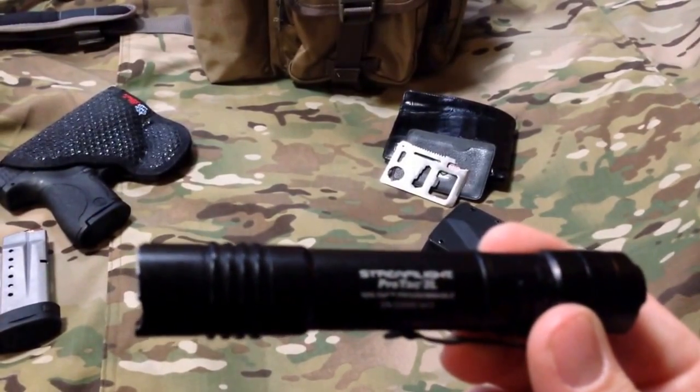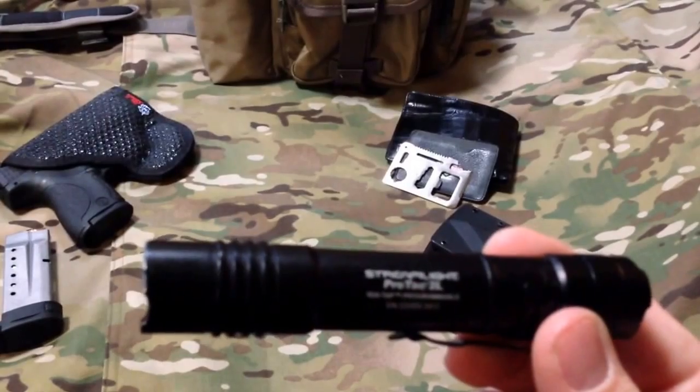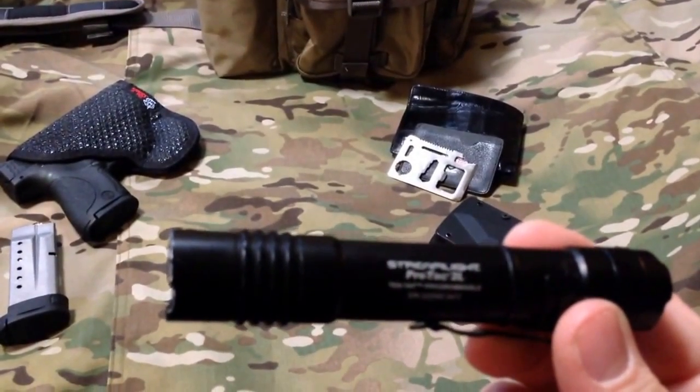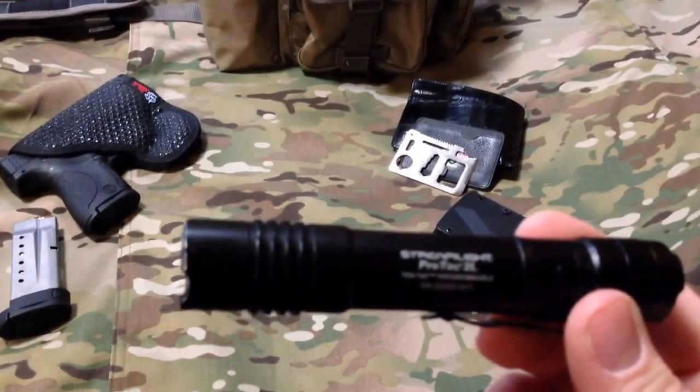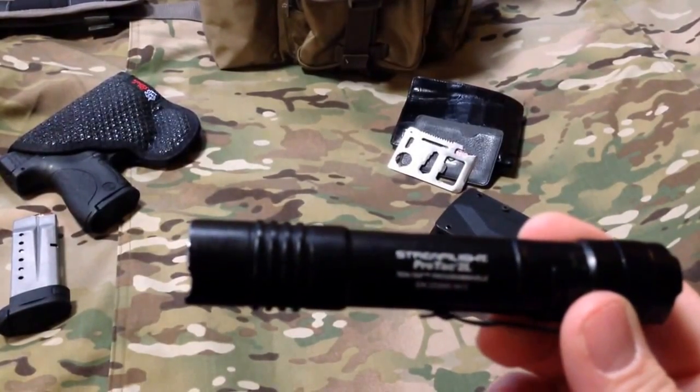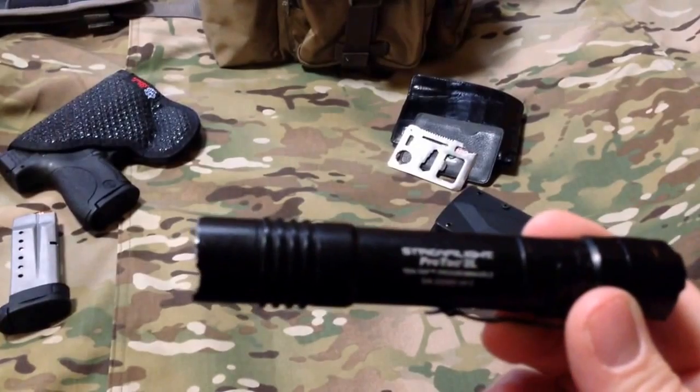The literature says it's got three hours of run time, and I'd say that's probably pretty realistic — that's at full blast at 240 lumens. Later on in this video I'm going to do a little testing at night just to give you an idea of the brightness.